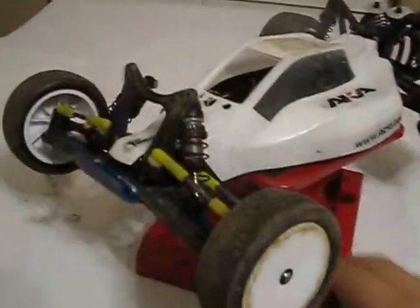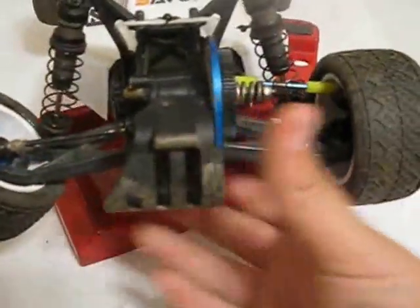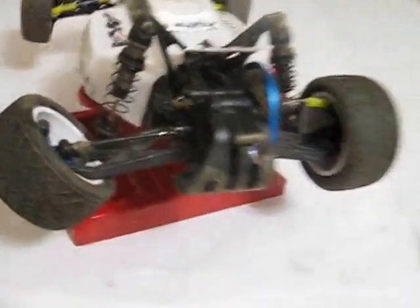Okay guys, that's it for Dragon. Now on to my B4.1. I was going into it and I thought I destroyed the drive shaft, but it turns out that the piece of metal that came out — where these two little pins tore off — that was the issue with the CVD.